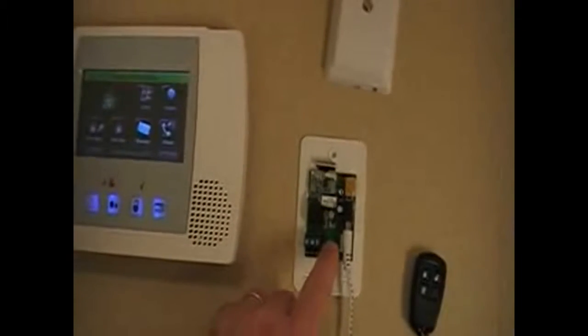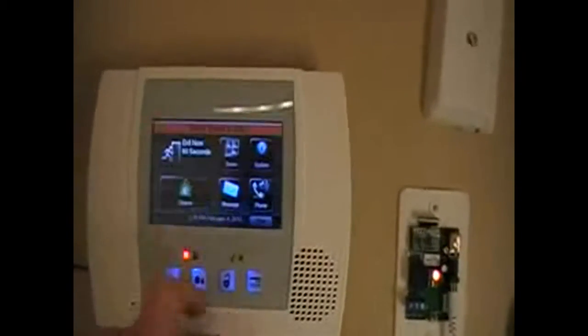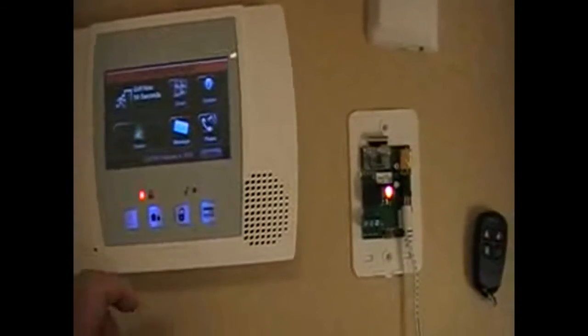The next thing we can do is learn in the house ID code into the system — it will display the status of your system. Do that by pressing the program button 2 times. The status light on the module will flash at you in orange. You can go to the panel and simply have it arm or disarm the system, and it will start following the status of the security system.